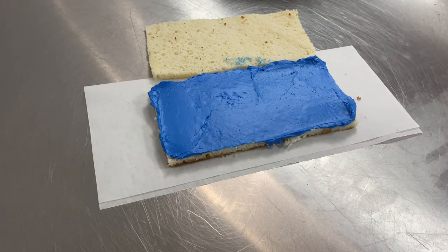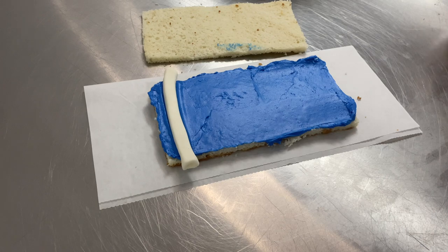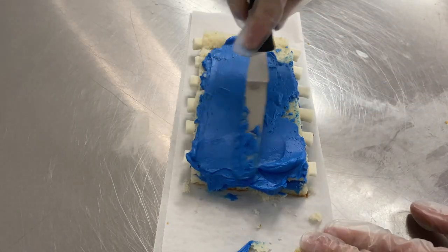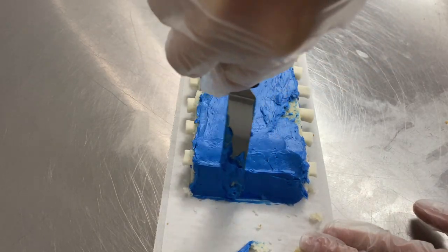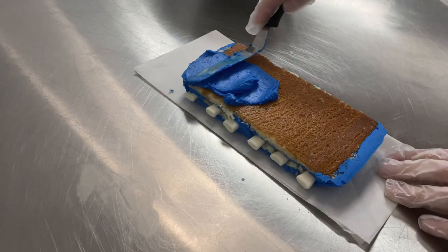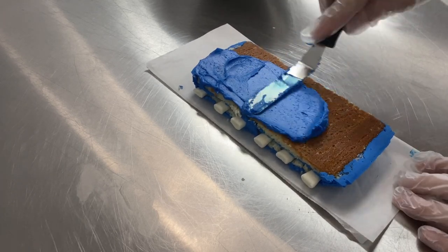Using some blue vanilla buttercream, I'm going to fill that, and then I can go in and start adding those ribs. This is going to be really neat, and I'm already loving how this is looking. I'm going to add six ribs to each half rack, so it will be a total of 12 rib bones needed. I'm going to add that second layer of vanilla cake onto that, and then just give this all a thin icing of blue buttercream as well.